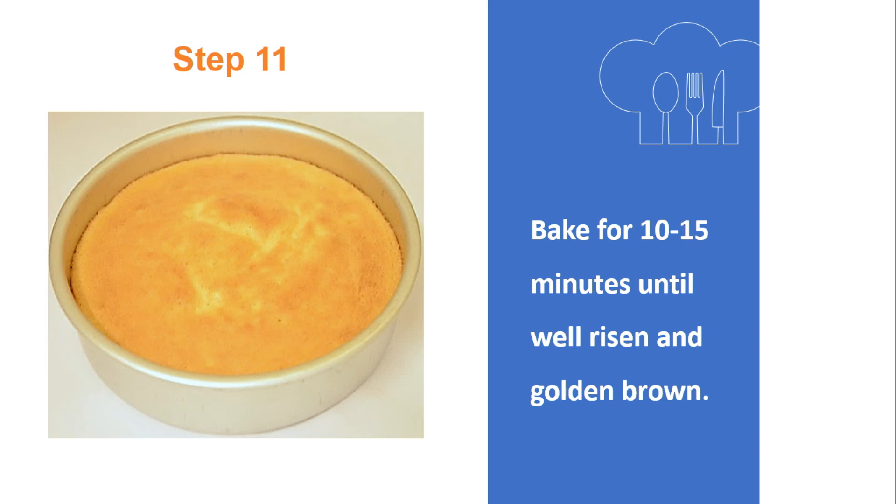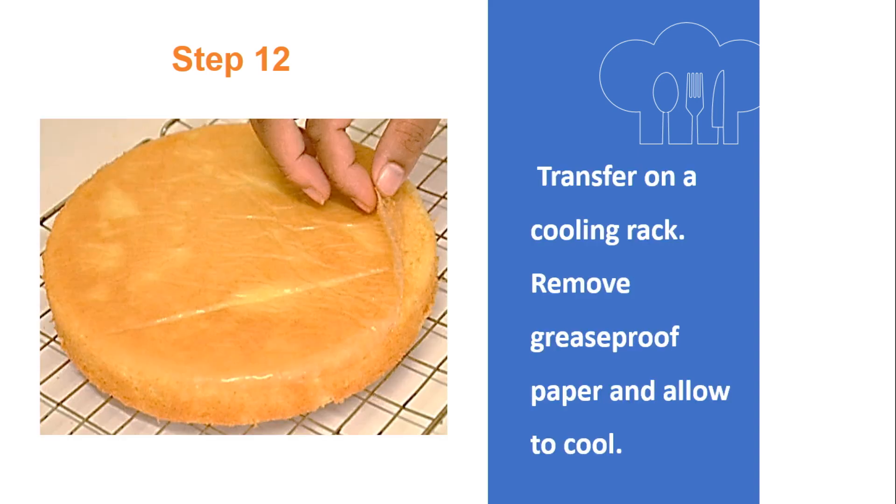Another indication that the cake is ready: it will spring back to the touch. Step 12: Transfer on a cooling rack. Remove the grease proof paper and allow to cool.